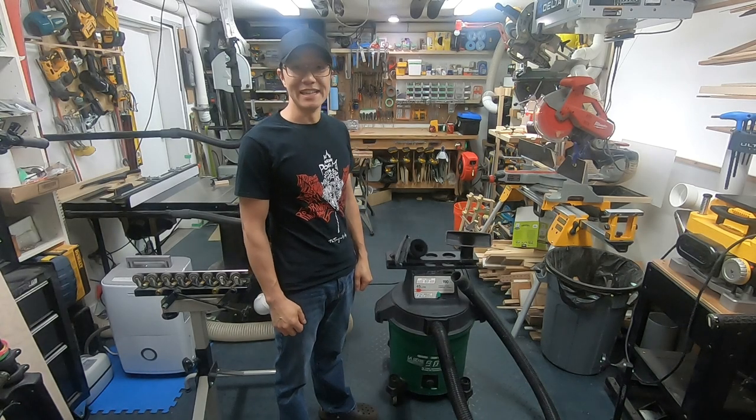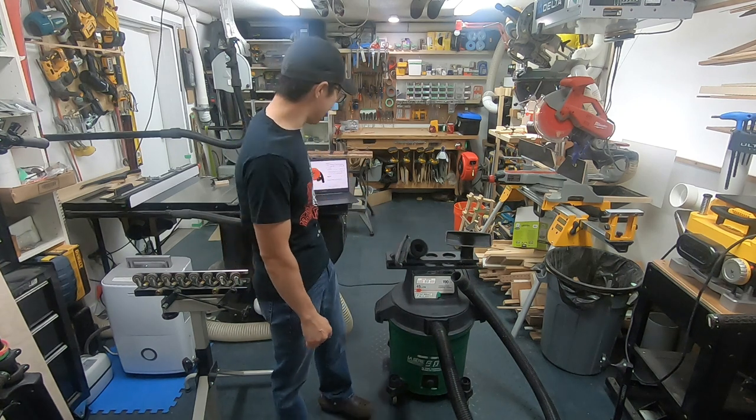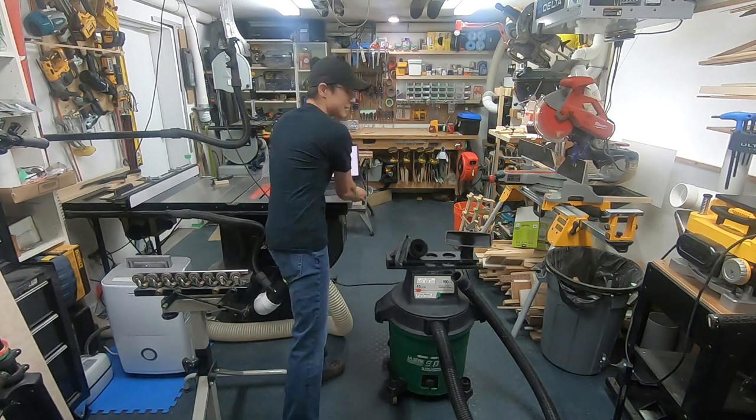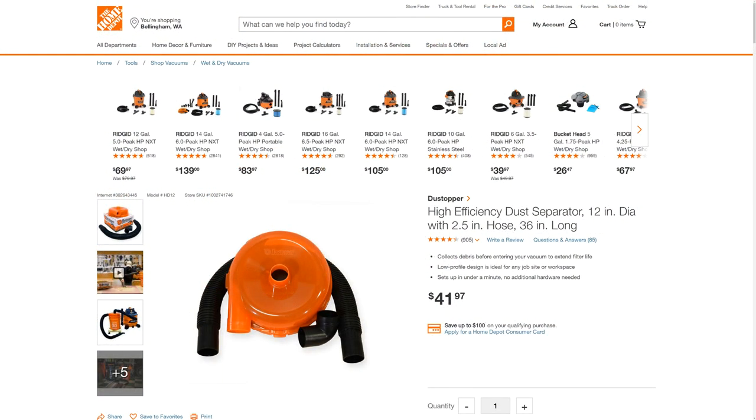Hi, welcome to Cecil's Workshop. In today's video, we're going to show you how I have a two-stage dust collector inside the shop vac. This is what I'm using — it's a Home Depot High Efficiency Dust Separator called the Dust Topper.